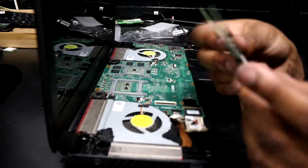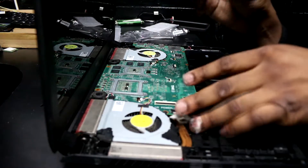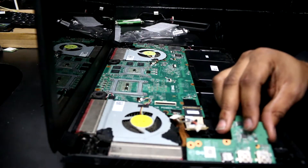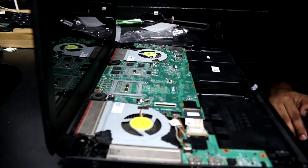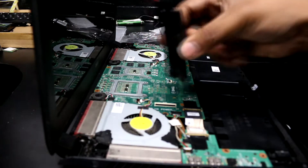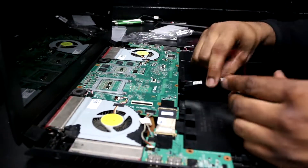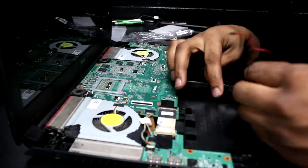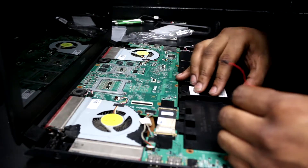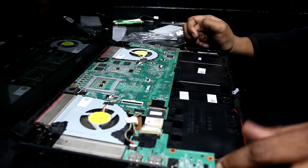I'm going to go get my IO board — that's what they call this, the IO board — and put it into position. Electrical tape: that never goes wrong. Next I'm going to take my bass speaker and also put that into position, right here, just like that. Then drop the motherboard back in place.